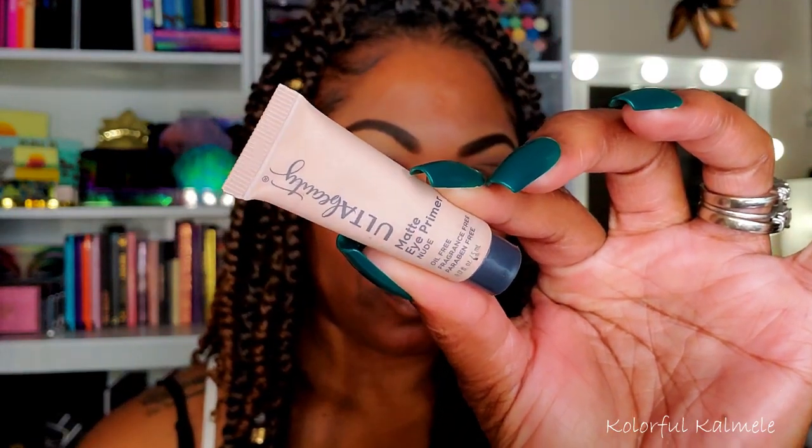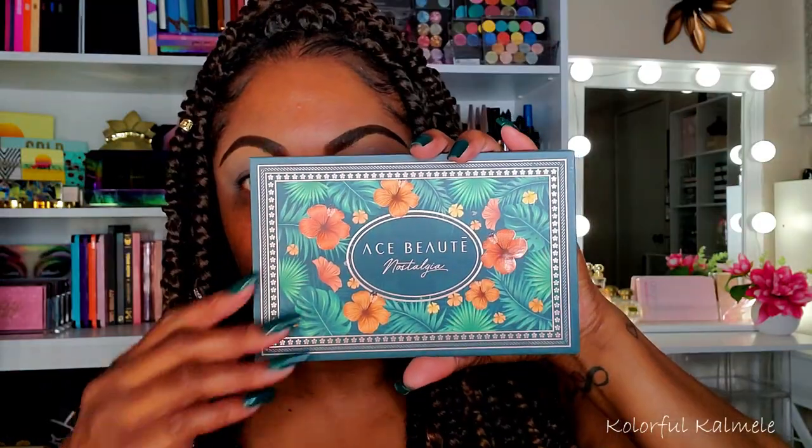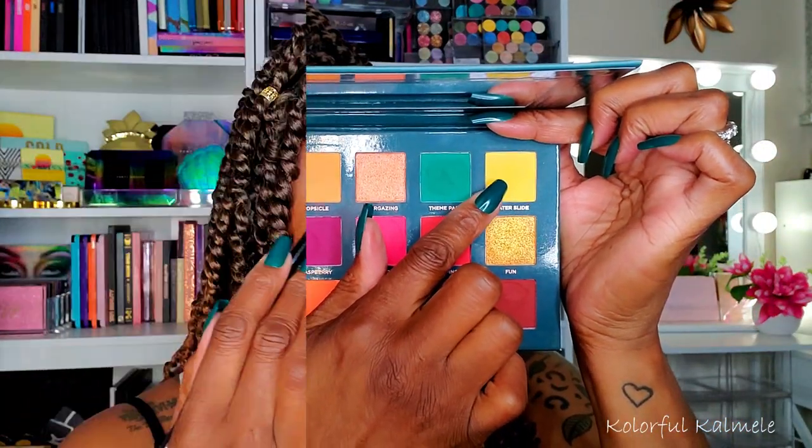Let's get started. I'm prepping my eyelids using my Ulta Beauty Matte Eyeshadow Primer, blending that in with a small brush from Rare Beauty — I think it's actually for concealer but it works nicely to blend out eye primer. Starting with the Nostalgia palette, I'm going in with the bright yellow shade 'Water Slide,' using a small fluffy brush and gently placing it in my brow bone area. I had no idea what I wanted to do at first, I just knew I wanted to incorporate as many colors as I could.